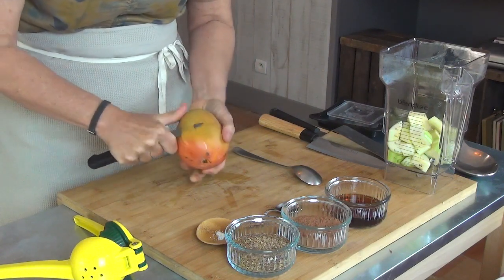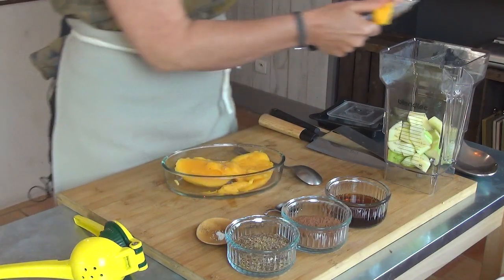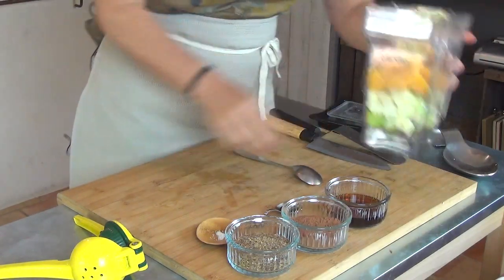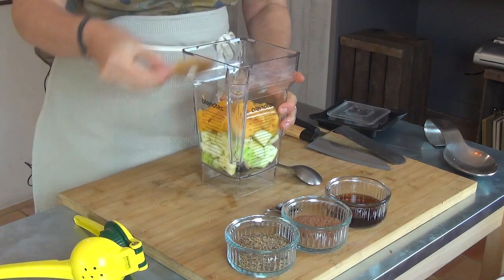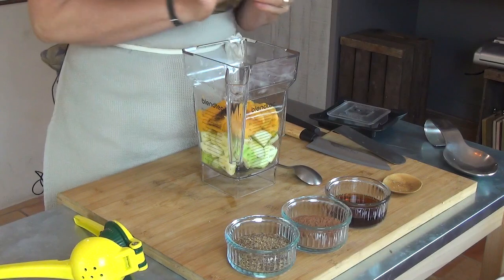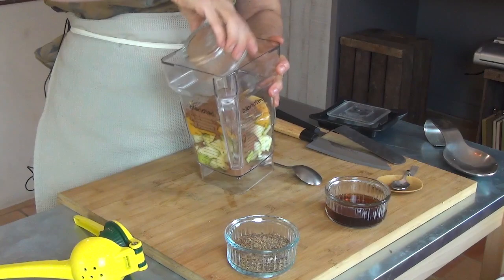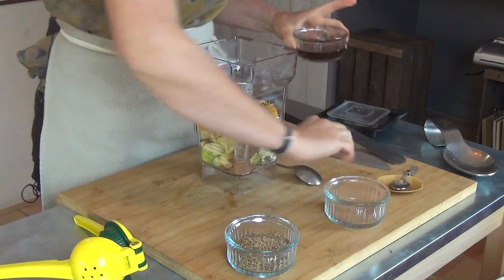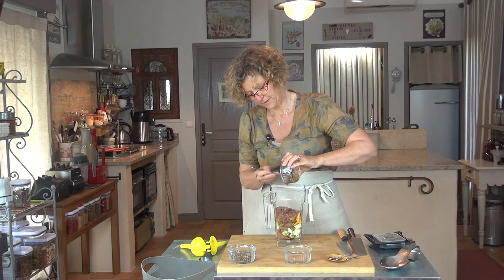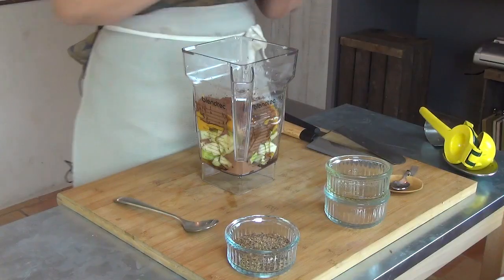de chair de mangue. Donc je vais peler ma mangue. Je coupe ma mangue dans le blender. Je vais rajouter dedans une pincée de sel, un petit peu de poudre de vanille, mon cacao, le sirop d'érable, un petit peu de jus de citron et je blende le tout.